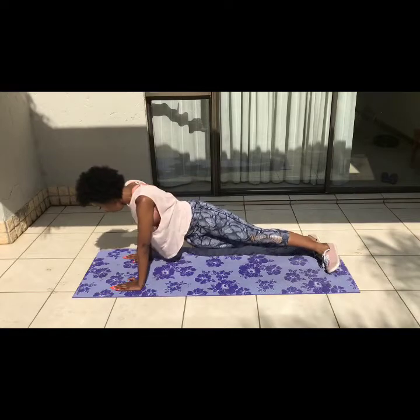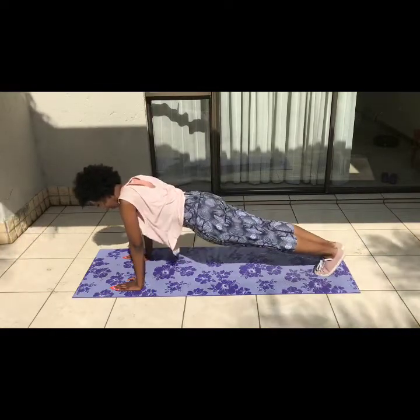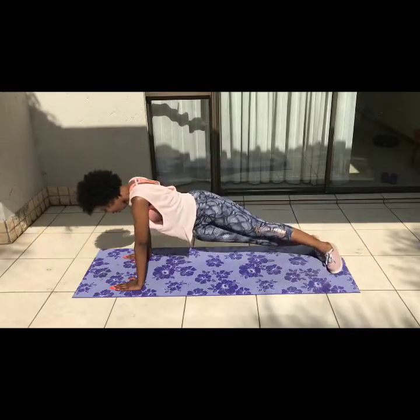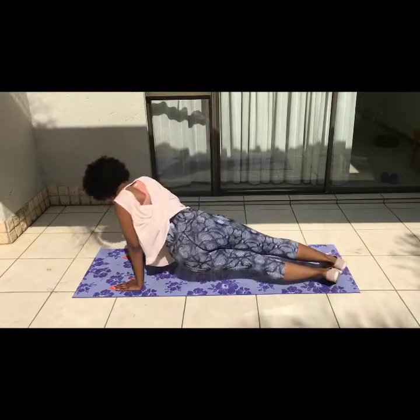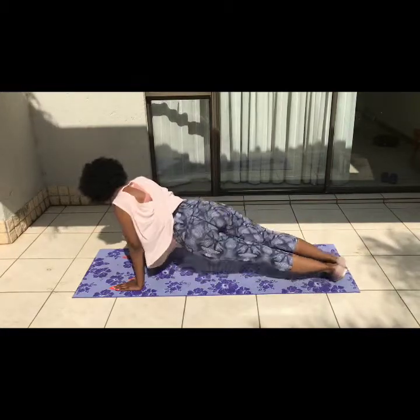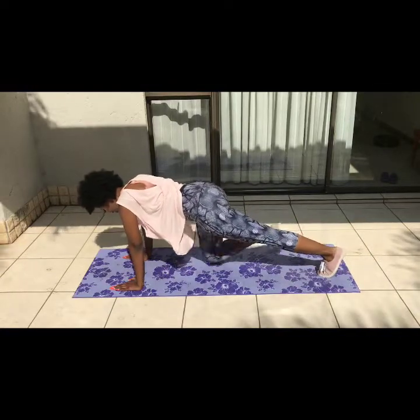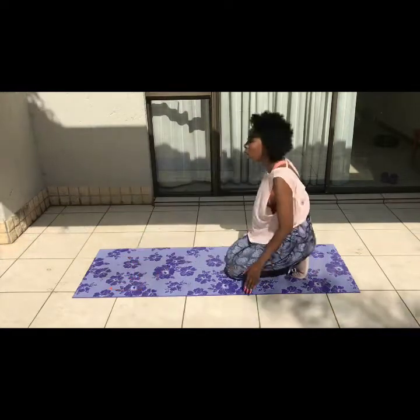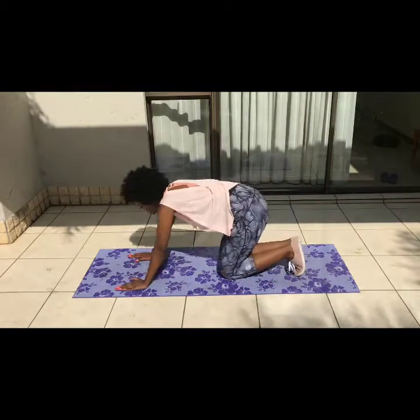Next up we have hip dips with a mountain climber variation. You're going to get into a full plank position, go from side to side using your hips, then get into a mountain climber position — that's one rep. You're going to do 10 of these. You need to be deliberate; my waist isn't as strong to carry my hips so I have to be very intentional. 10 for three sets, and you don't want to injure yourself.